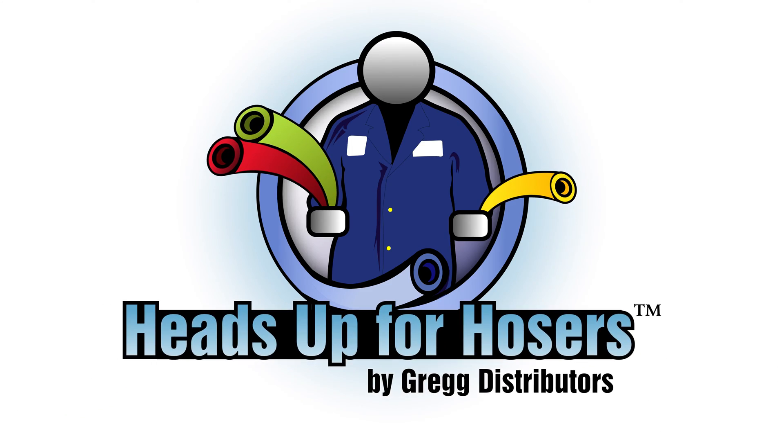Hi there, my name is Brian and on this episode of Heads Up for Hosers we're going to jump right in to what makes up a hydraulic hose. Hose is one of the most overlooked aspects of a hydraulic system, but it's actually one of the most important components in making sure that your system works like a well-oiled machine.